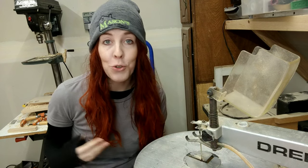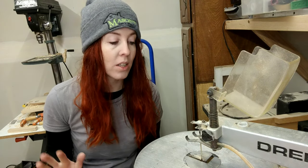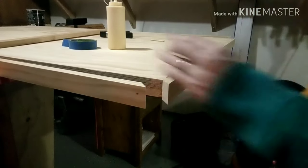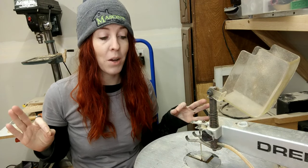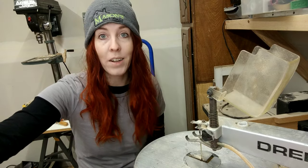Hey, welcome back to my channel. For those of you who are new here, welcome! Today is going to be a really simple video — short and sweet — just a little tutorial with some tips and tricks on how to use a scroll saw. There are a lot of videos out there that go into far greater detail, but I'm going to do a quick tutorial on how I use it, because I have a stack of wood that I need to cut out.